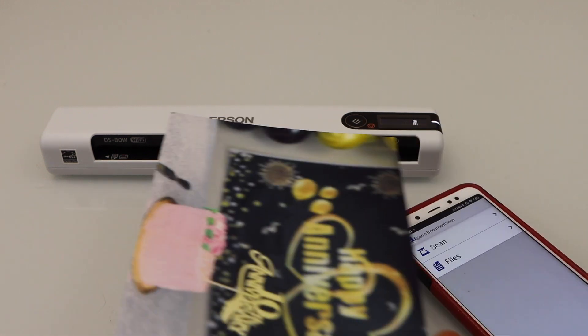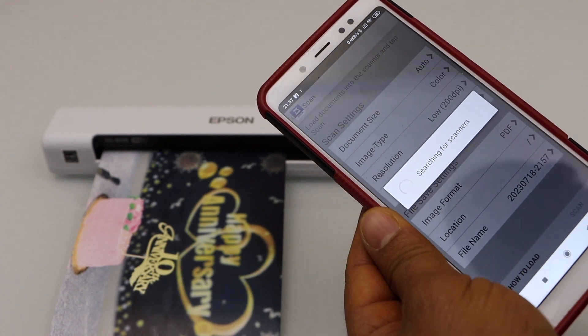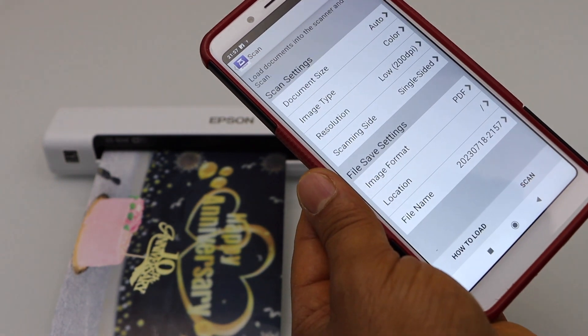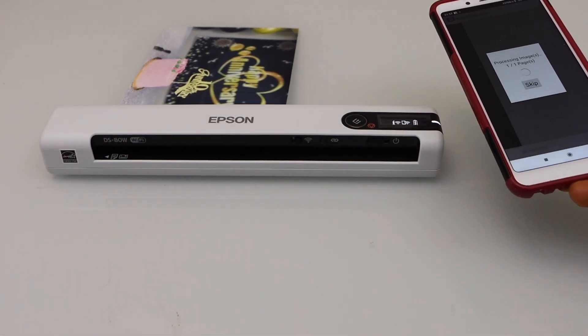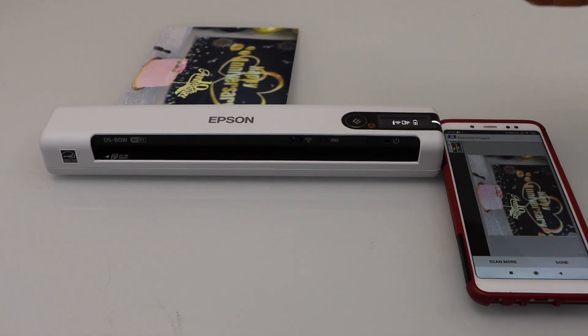For example, if I place a photo and click on Scan, on the next page you can adjust or make some changes. Once you are ready, click on Scan. So this way we can do the wireless setup using the Wi-Fi Direct method of the scanner with your Android phone.